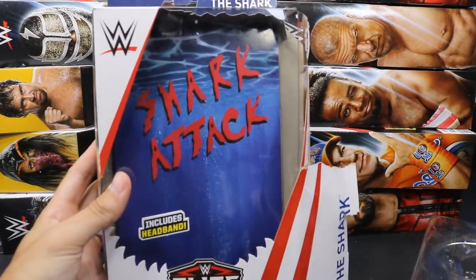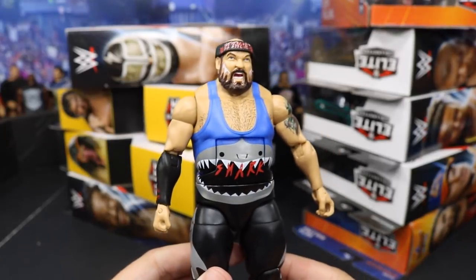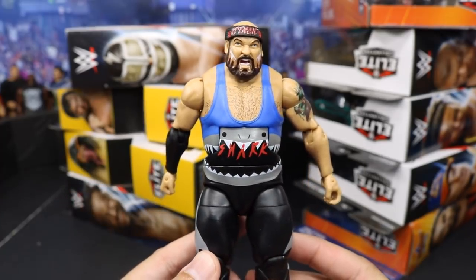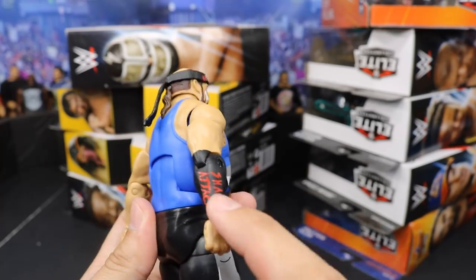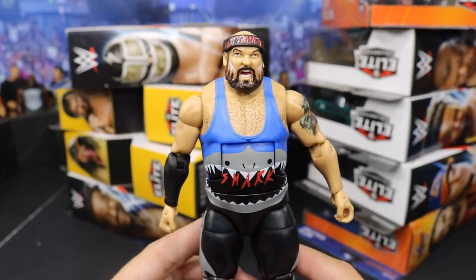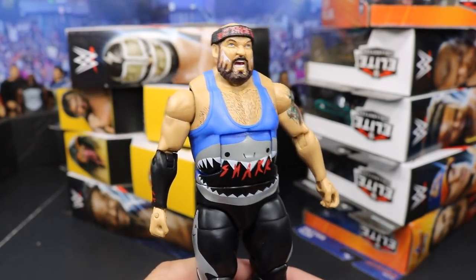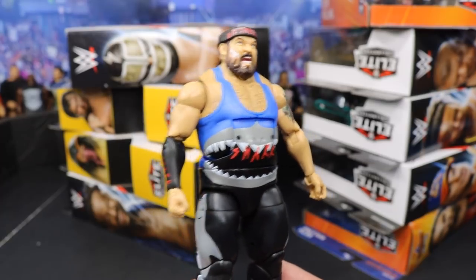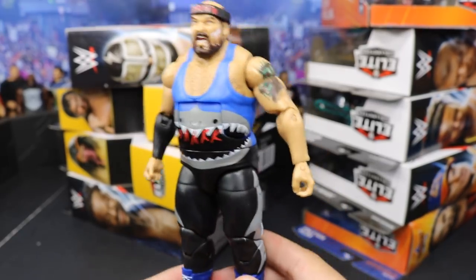Behind there it says 'Shark Attack' - I think that's freaking sweet. We got our little headband up here and then we have the figure. This is a really cool attire - it's obviously a throwback attire, not a current day one. You can tell with the graphics: it says 'Shark,' you got the shark down the side of the pants, another shark on the back, it's just a blue color, and you have 'Shark Attack' on the sleeve. You have his tattoo and his headband that says 'Attack' on it. Nice dark blue boots. It's just a cool flashback figure. If you're a flashback collector, this is a very nice piece. They did a fantastic job on the accuracy of the character and the attire.